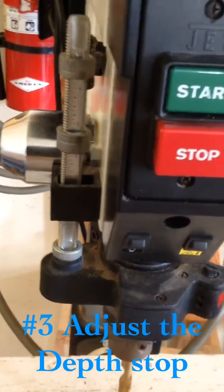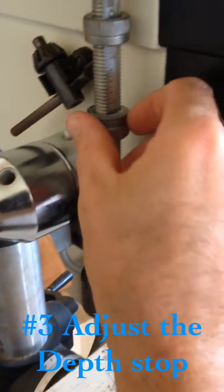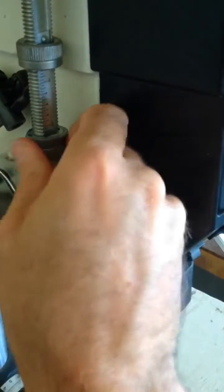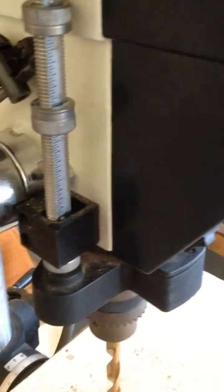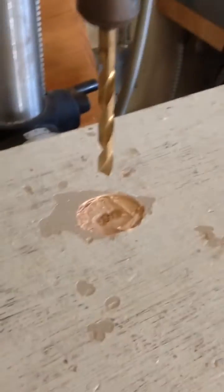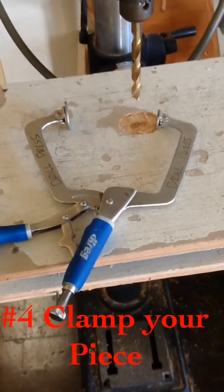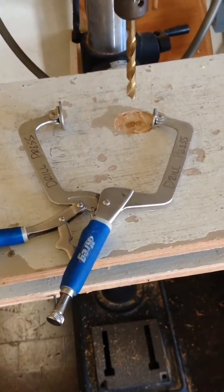You either twist it to the right or to the left to raise or lower your depth. If it goes up, that means your drill bit is going to go further. If you lower it, your drill bit will stop lower. You adjust it to stop right at that wood table. Your fourth step is to use the clamp to clamp your piece to the table.